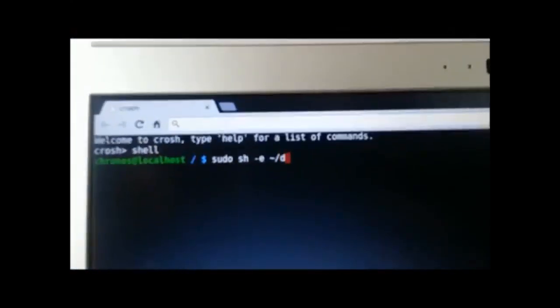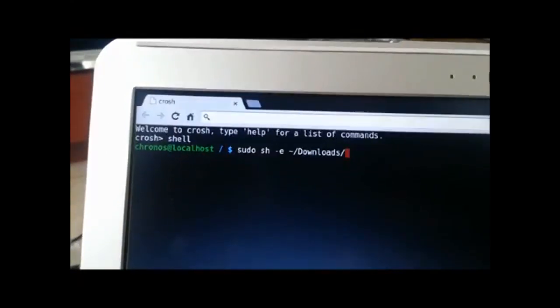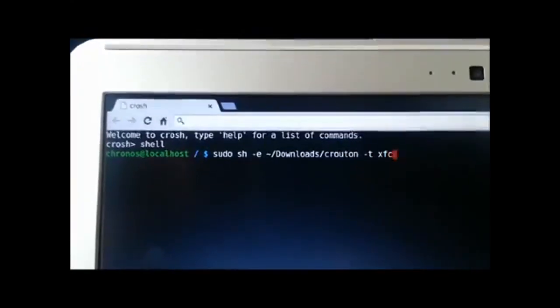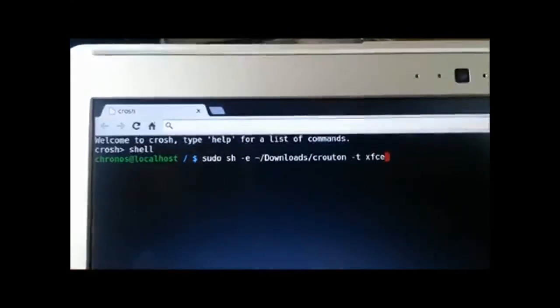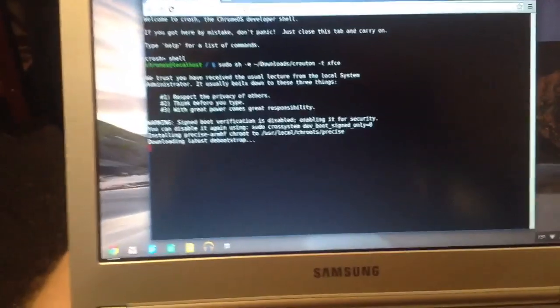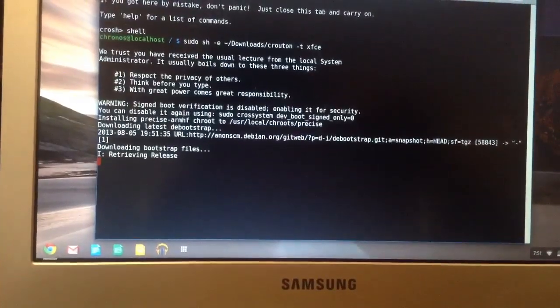What you are going to type in now is: sudo sh -e ~/Downloads/crouton -t xfce. You type 'sudo', space, 'sh', space, '-e', space, tilde, then slash capital-D, press Tab, then slash, 'crouton', Tab again, slash, '-t', space, 'xfce'. Now press Enter and you'll get a message about respecting the privacy of others, thinking before you type, and one of the best Spider-Man quotes: 'With great power comes great responsibility.'